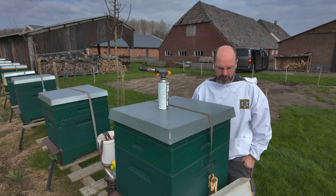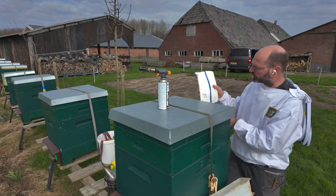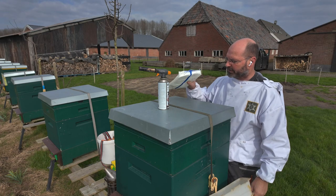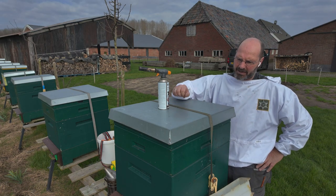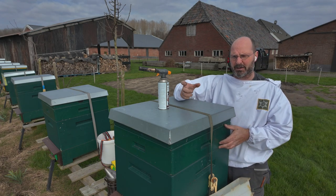The most common option for this time of year is to put a pack of fondant on them. They come in all sorts, such as these two and a half kilo packs, which you can place on your colony. In my case, I put them in a bag with a slit.